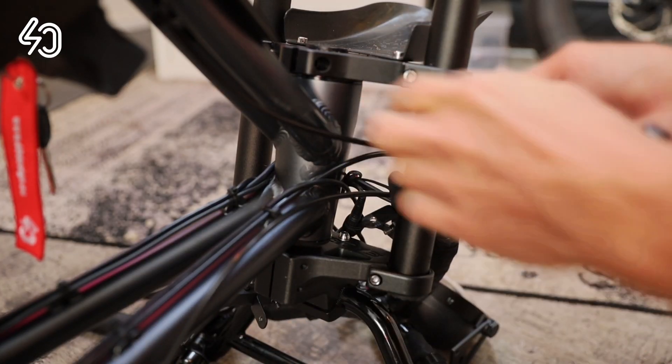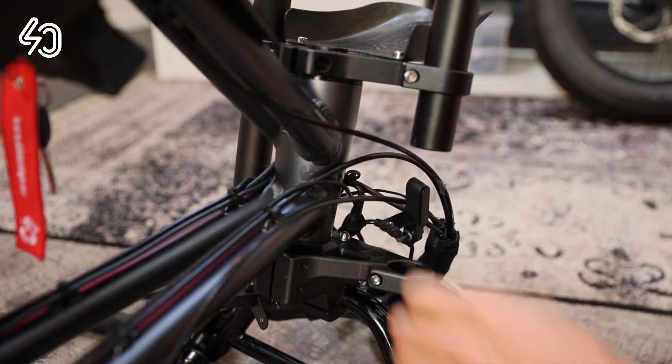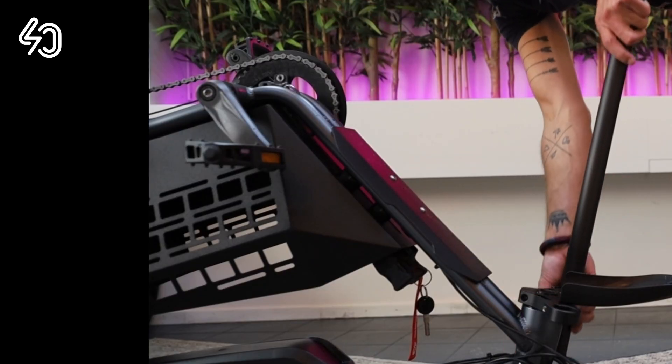Next, loosen the bolts that hold the fork arms. Pull out the fork arms and put the rubber bumper aside — we will need it later.